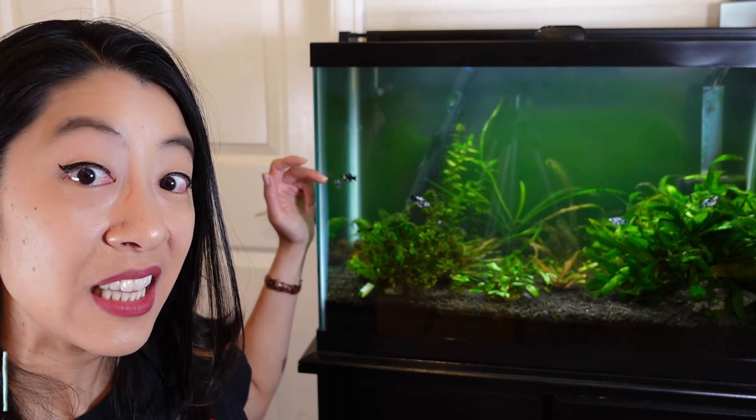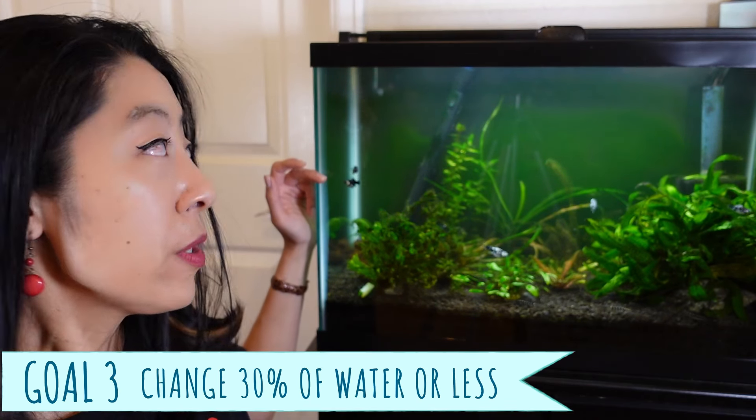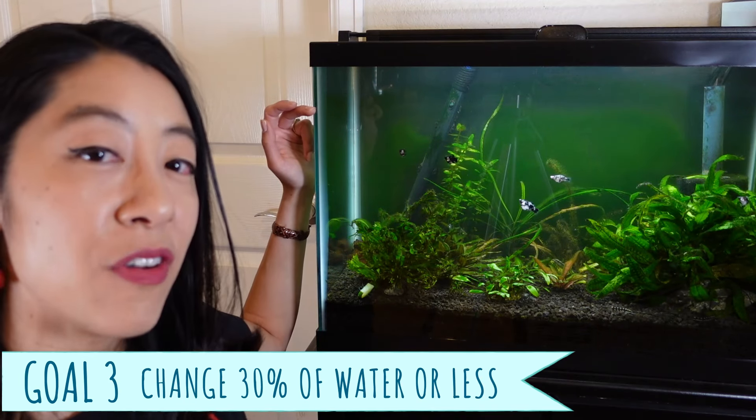And then finally, the third goal: we want to prevent the wildly swinging parameters I mentioned before. We want to change ideally less than 50% of the water, really ideally more like 25 to 30%.